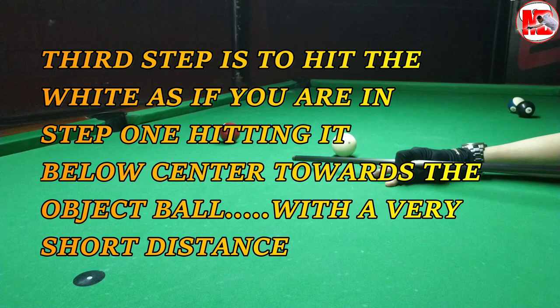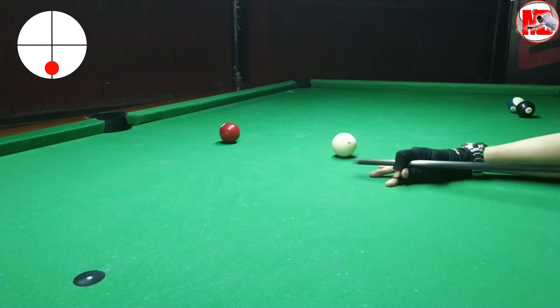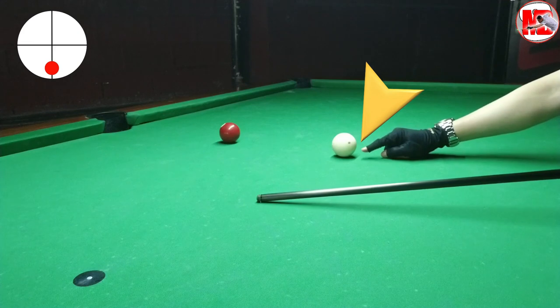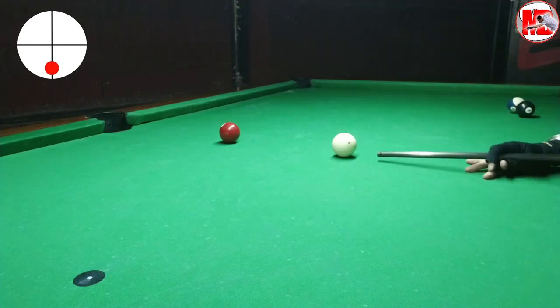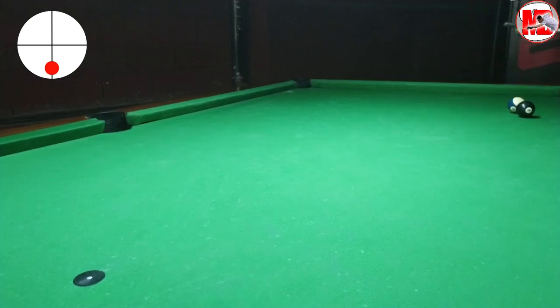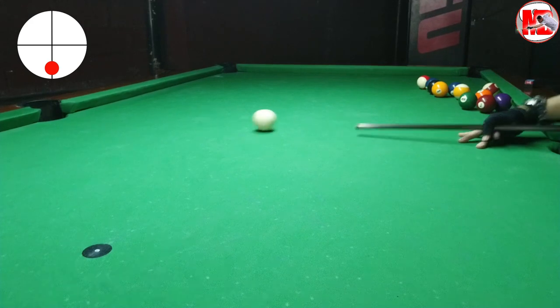The third step is to hit the white ball as if you are in step one — hitting it below center towards the object ball — but with a very minimal or short distance, like one foot. Please try to observe the fundamentals like stance, pre-shot routine, and your delivery of stroke. Don't jolt it, you stroke it. Don't think about drawing the shot — think of step one, hitting the white ball below center, at least two tips away from center below. Try to shoot the white ball into the pocket and don't mind the object ball. You'll be surprised that you start to draw shots a little bit.